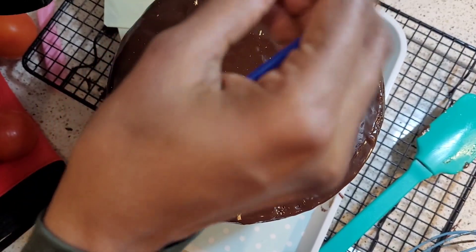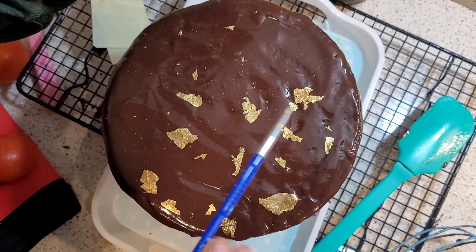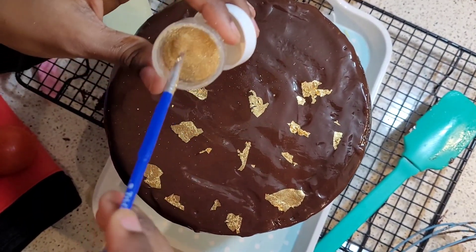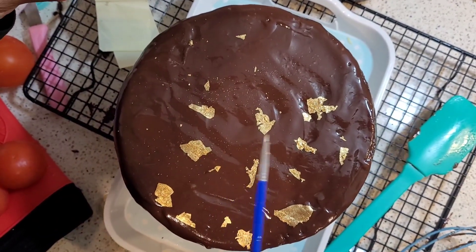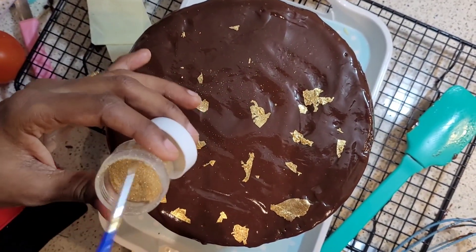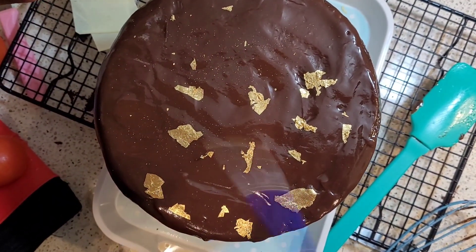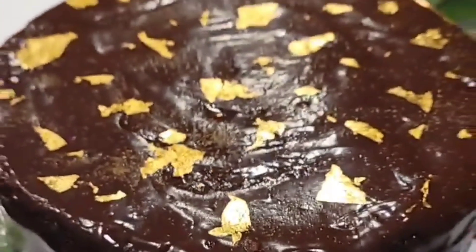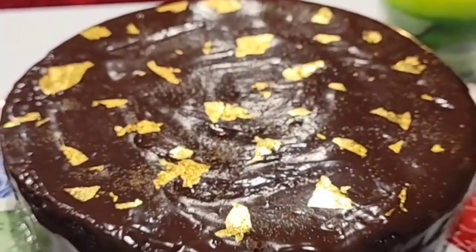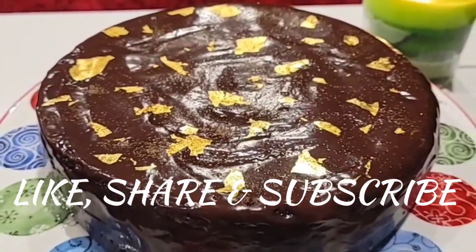Here I'm just adding some gold dust to make the cake look a little prettier — it's completely optional. Another option is to serve this with some berries and whipped cream. I hope you enjoyed this recipe video. Please do give this a try — I'm sure it's going to be a super hit with everyone who tastes it. If you liked this video, give it a thumbs up, share it with your friends, and leave a comment if you try it. Take care and stay safe!